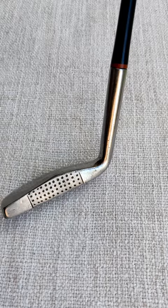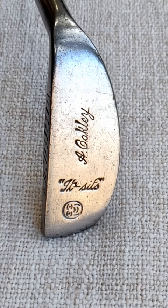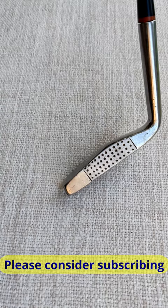It's a Sits model and the professional that sold it was a Mr. A. Oakley. We've got a face cleat mark there which I believe belongs to Jack White. It's a very nice weighted putter, but the face height is very low.